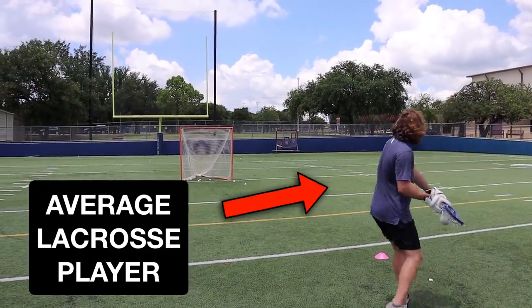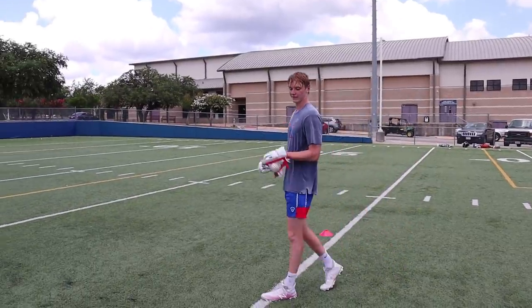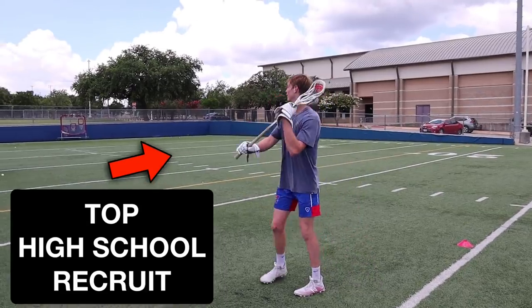What would happen if an average lacrosse player like me did a shooting accuracy contest against a four-star division one lacrosse commit? Well, I guess there's only one way to find out.